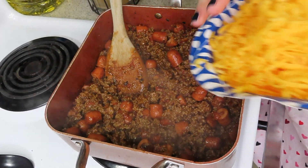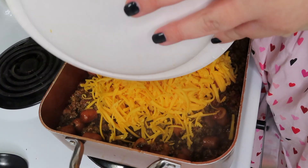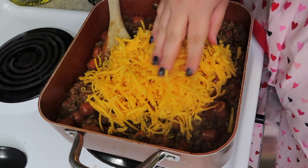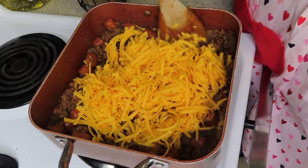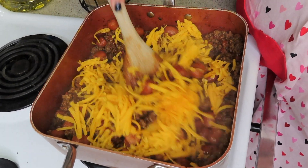This has been simmering for about five minutes. I'm going to go ahead and add in all of that sharp cheddar cheese and just let it melt all into the meat mixture. Then we're going to start assembling the casserole.